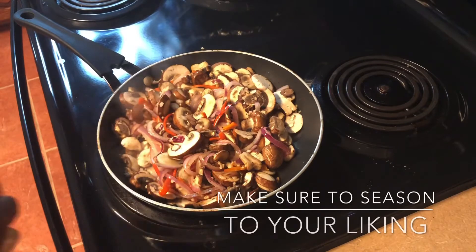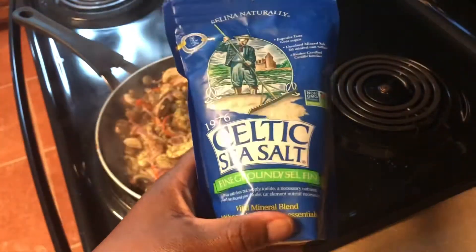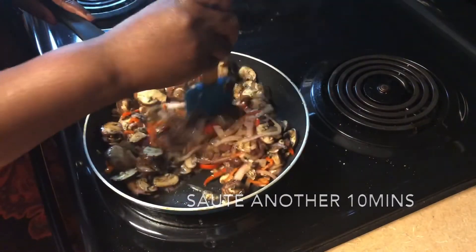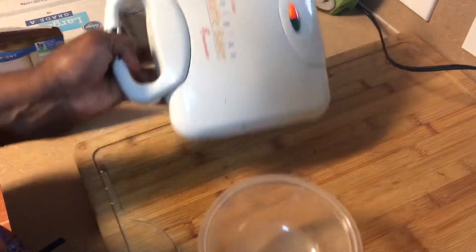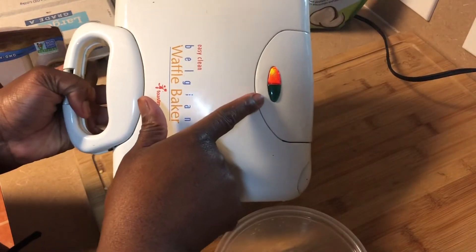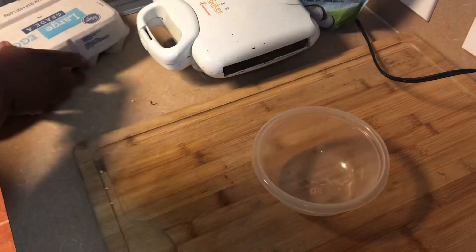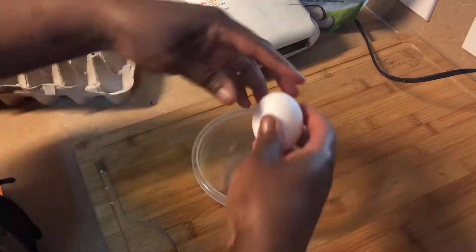I'm adding in some seasonings — a little adobo, a little pepper, a little salt, and some Italian seasoning. You can put in whatever seasonings you'd like; that's just what I chose. Then we're going to get our chaffle going over here — we've got the waffle iron heating up, and as soon as it turns green we're good to go. You can find the ingredient amounts listed below.